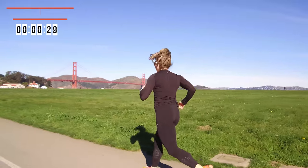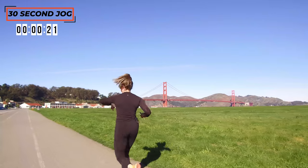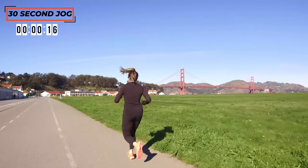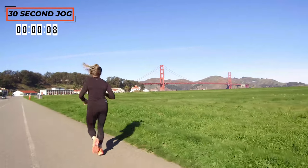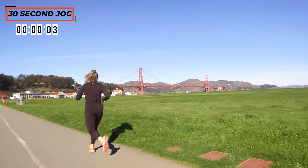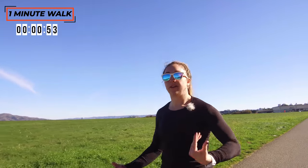Here we go — last push today. If for nothing else, get through it to make yourself believe that you've got more in the tank than you thought before today, and just enjoy. Get that breathing back — big inhale through the nose. Home stretch — last five seconds, and rest. We're going to go right down into that cool-down walk, so keep that pace up, shake it out, and breathe.